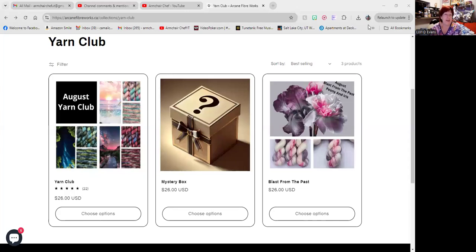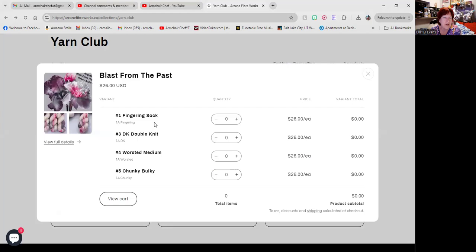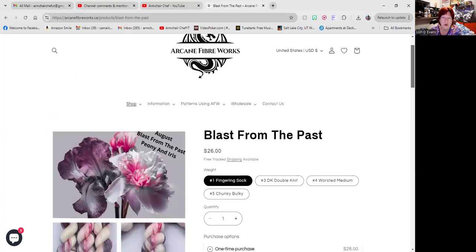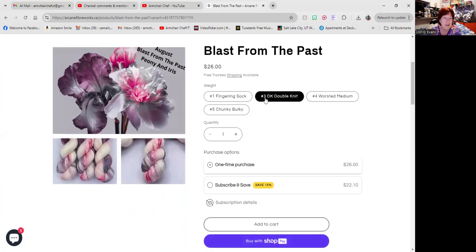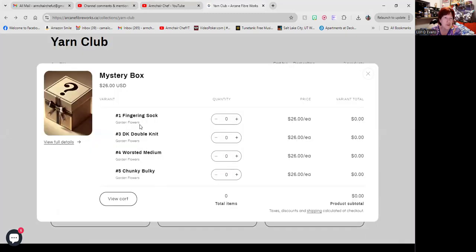I got to the webpage. This is the Arcane Fiberworks Yarn Club. You have three options: you can do a blast from the past — apparently this one is peony and iris. You get to choose options: fingering, sock, double knit, worsted, and chunky. Each one is going to have a different type of look and feel. There's the fingering and sock, choosing double knit — those colors are really pretty, from pink to gray to lavender. You also have a mystery one and you can choose fingering, double knit, bulky, or worsted.